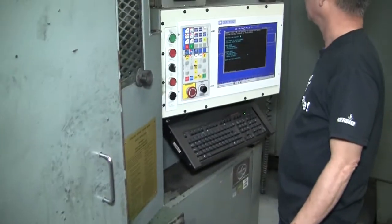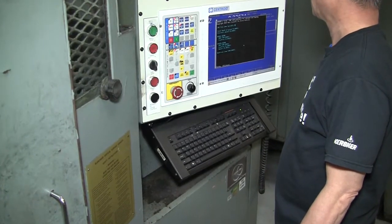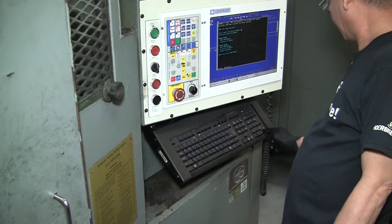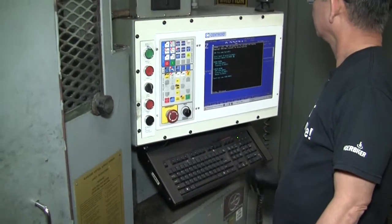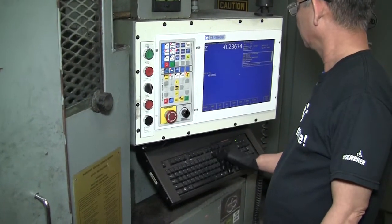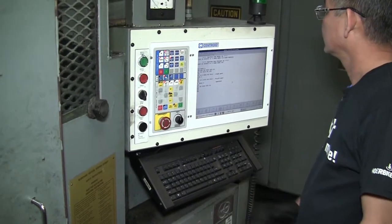Here's the custom program that the operator uses to put in the variables for what he wants. He just tells it what RPM he wants to run at, what feed rate he wants, what finish dimension he wants, and how much spark-out time he wants at the bottom of the part. Then he just hits accept, it writes the program for him, and he's ready to run.